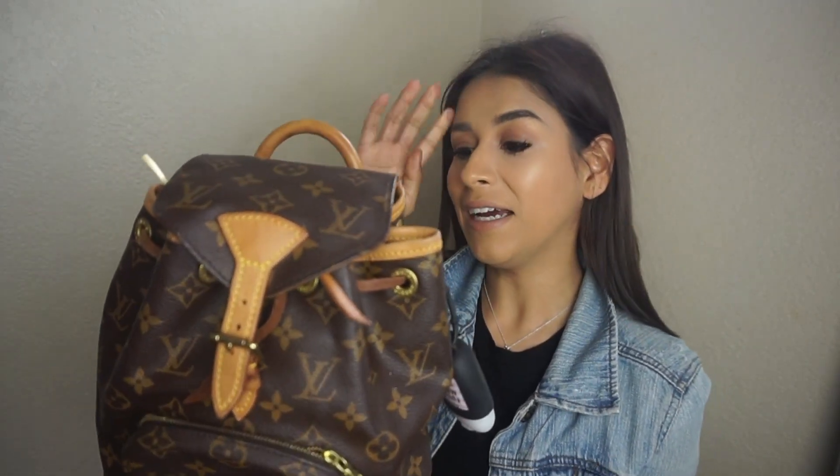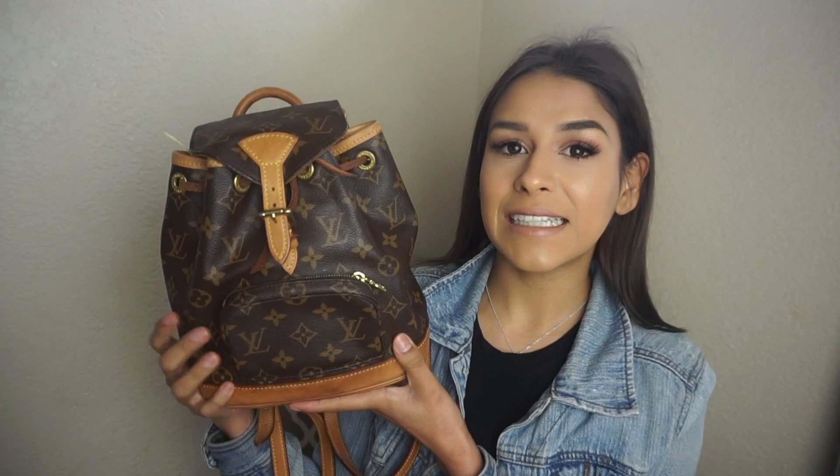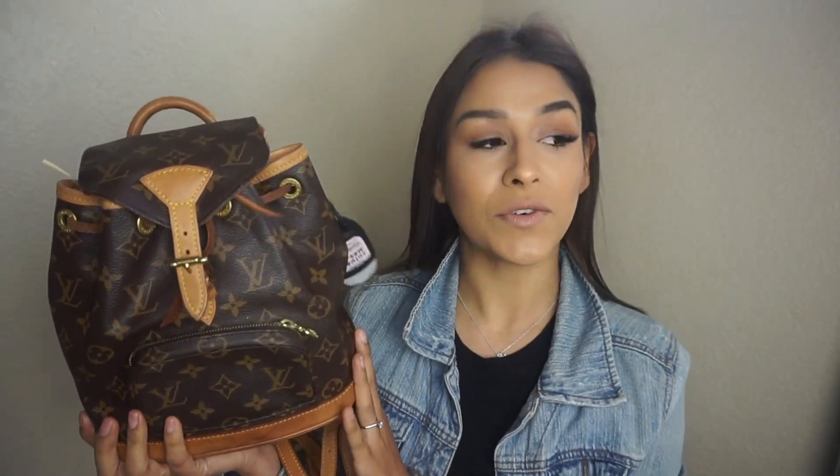I love that honey vachetta look rather than the bright light vachetta you get when the bag is new. Gilbert has been trying to convince me to replace the whole vachetta. He said he'd take me in for Valentine's Day to get it replaced, but I told him that's not what I want — I want a new bag for Valentine's Day!